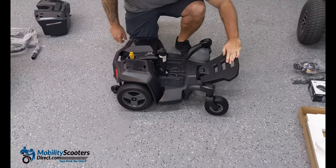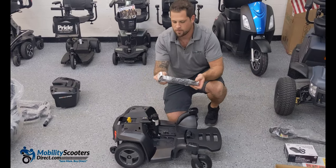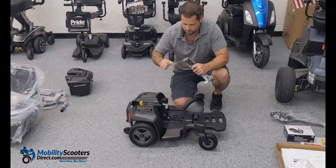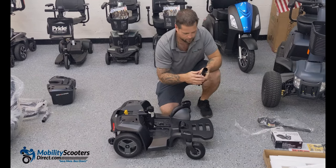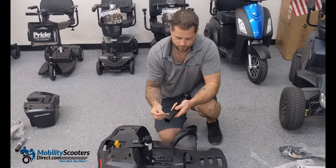The next thing you'll want to do is grab the seat post. The seat post is the part that actually holds the seat onto the base. There's a securement pin at the bottom with two securement pin slots which allow you to raise or lower the seat height by an inch.